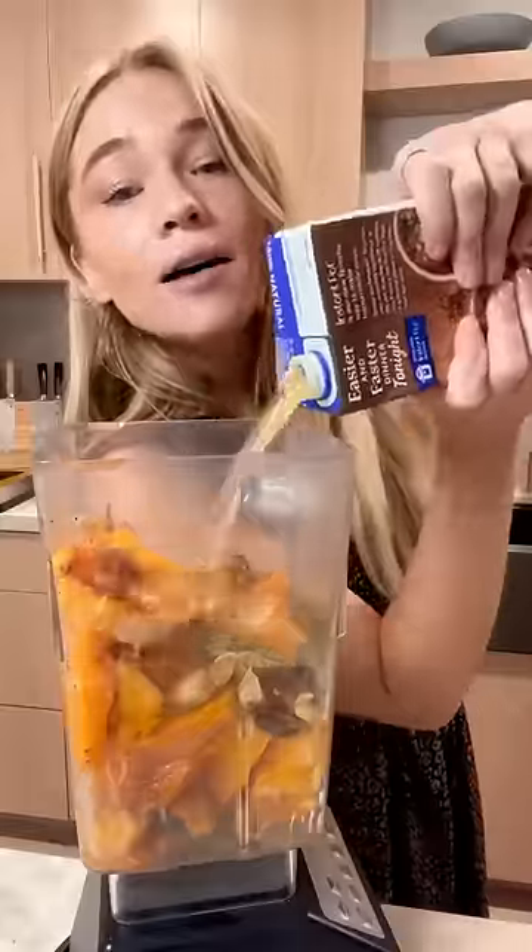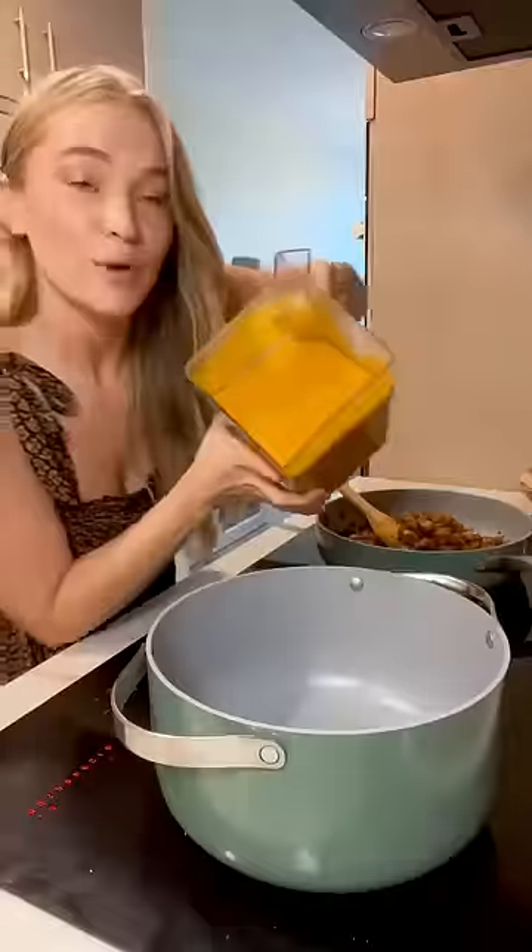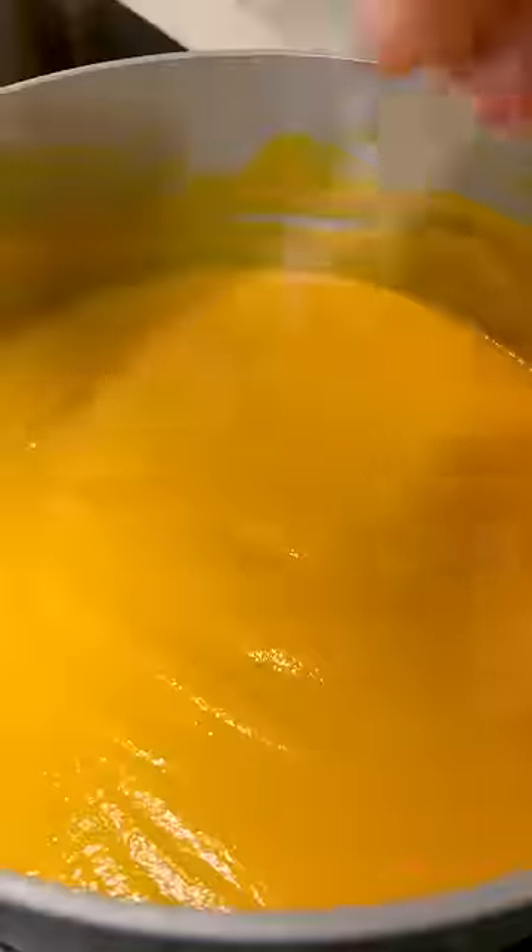Grab your cold squash, peel off the skin, and pop it in, along with that roasted garlic and that serrano pepper. Veggie stock. Bring her back up to town. Salt and pepper.